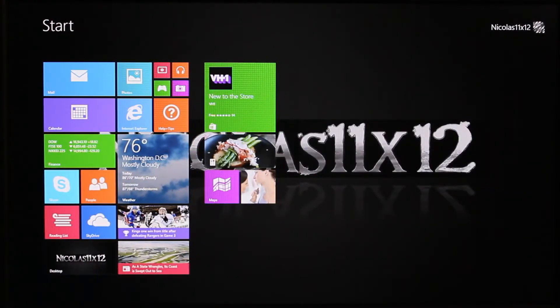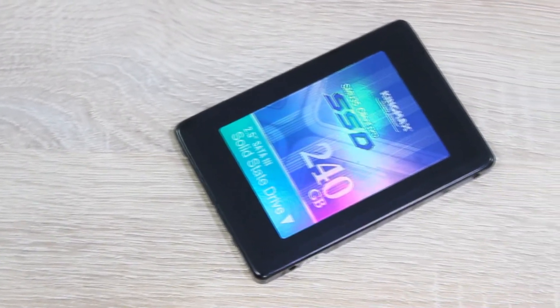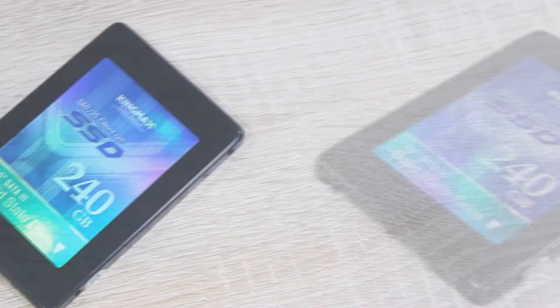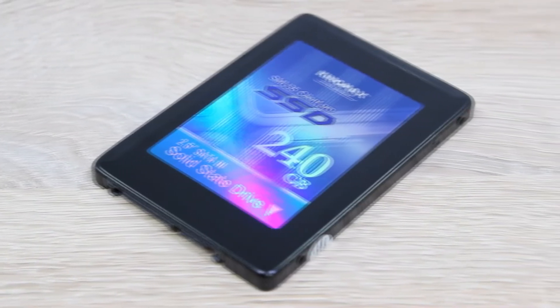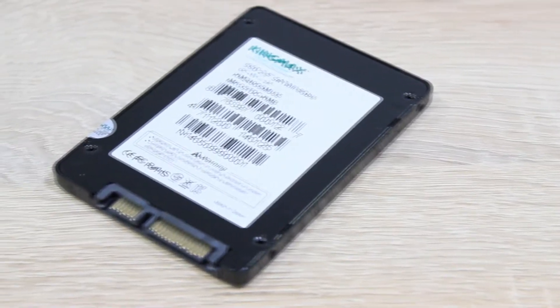The SMU35 Client Pro 240GB SSD has good performance to offer. It really keeps up with all the other SSDs I've tested and it overall is really fast.